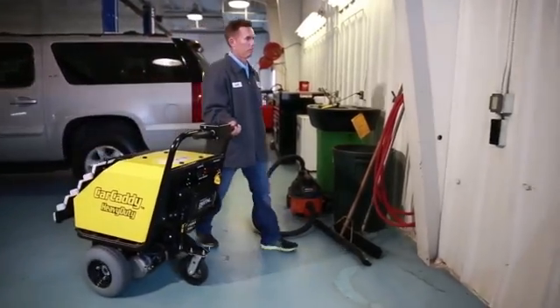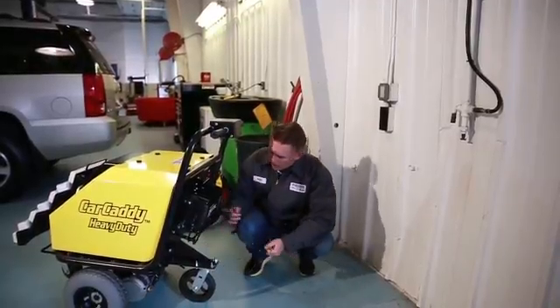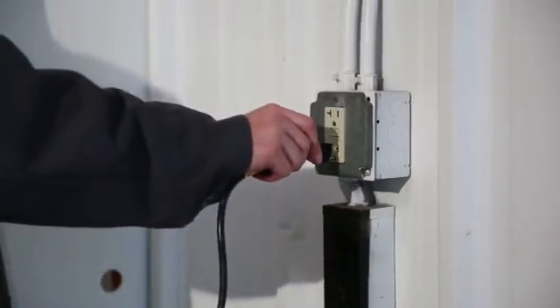The CarCaddy is battery powered and designed for long run times between charges, and plugs into any 110 volt outlet for charging.